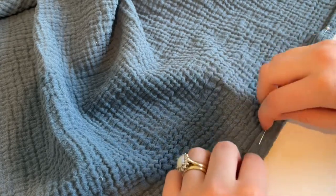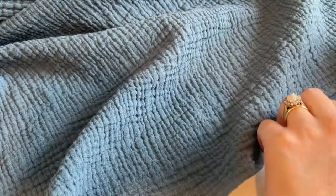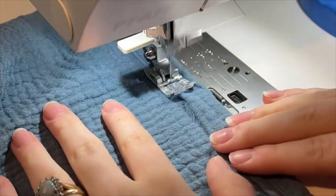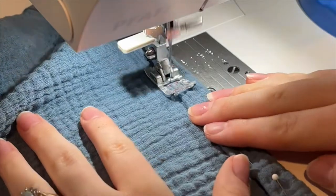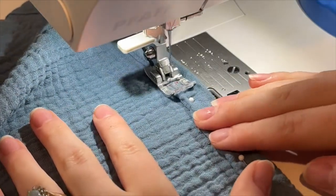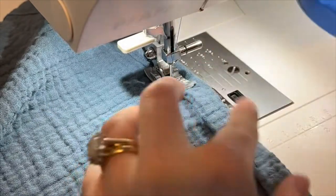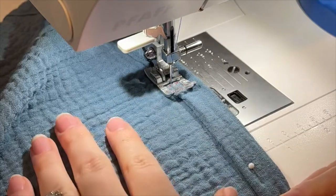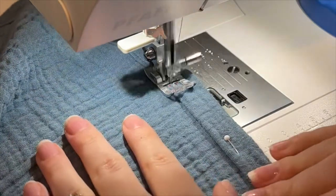The next step is we are going to sew and secure this down with a straight stitch. I am using a very small seam allowance, just barely catching that edge of this double folded hem, and taking out my pins along the way, making sure that everything is sitting nice and straight and flat.